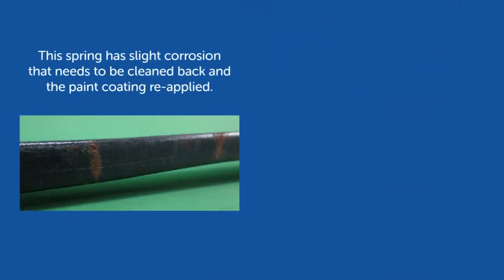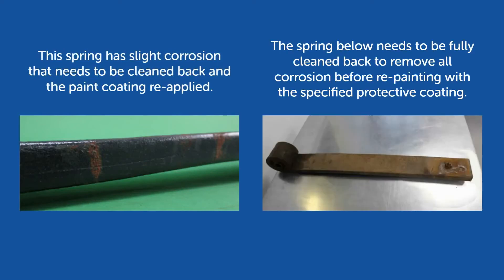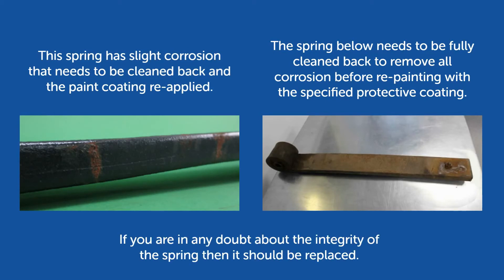This spring has slight corrosion that needs to be cleaned back and the paint coating reapplied. The spring below needs to be fully cleaned back to remove all corrosion before repainting with the specified protective coating. If you are in any doubt about the integrity of the spring, then it should be replaced.